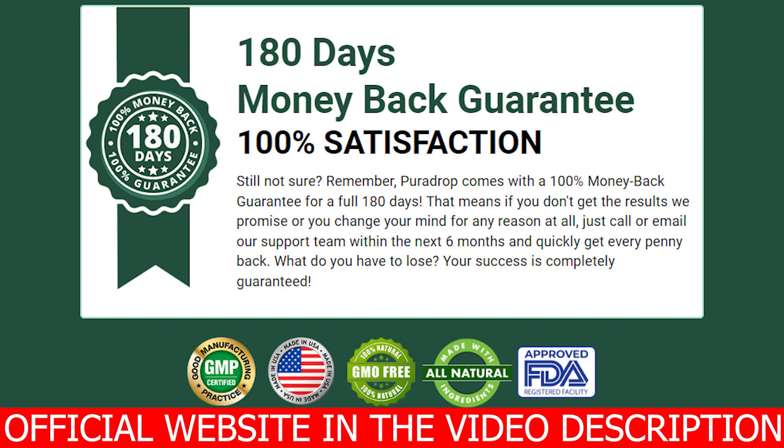If you want to know more about PuraDrop, be sure to visit its official website. Thank you so much for watching this video. I hope you have enjoyed it. Take care and see you guys around.